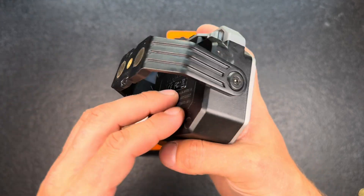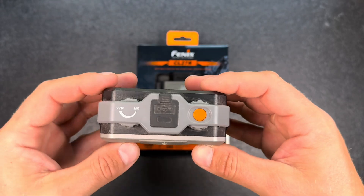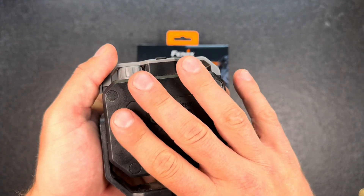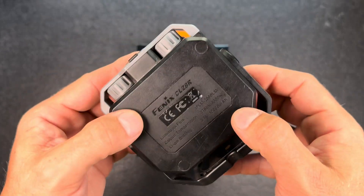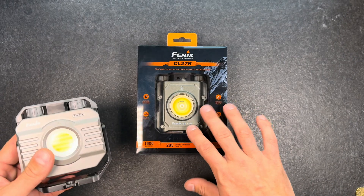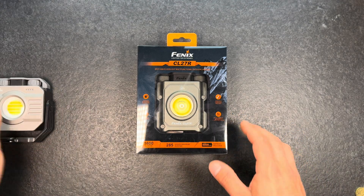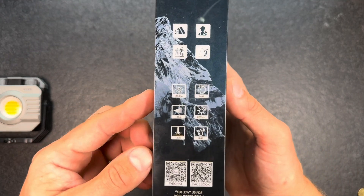I really liked and used the CL28R a lot so far. The only thing I didn't like that much was the built-in battery. For those of you that know me, I'm a big fan of swappable batteries. If something breaks in these electronic devices it's often the battery, so with a built-in battery you'd have to try to get it open to replace it. I'm a huge fan that they changed this on the CL27R.